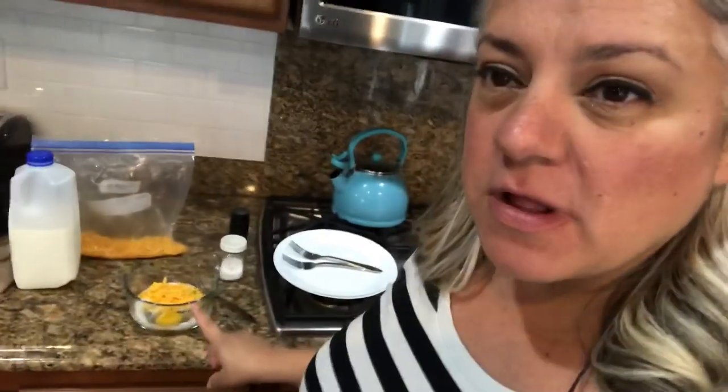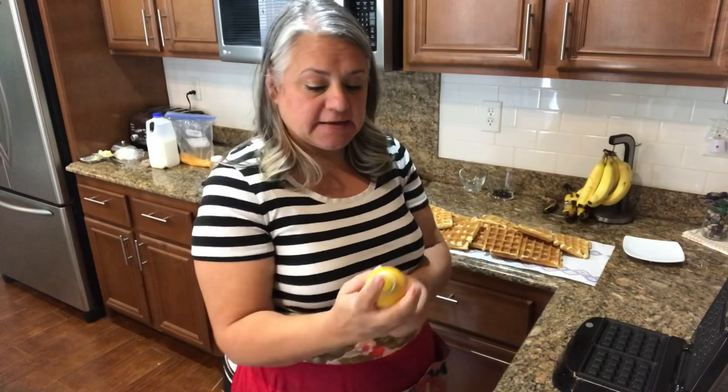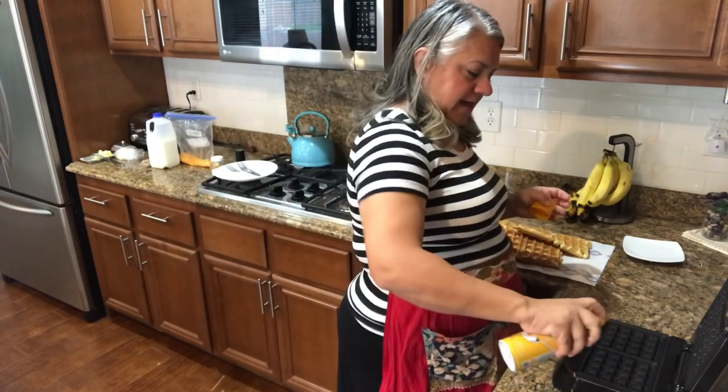How about a different recipe — something so easy and quick? How about waffle omelets? I have over here in this bowl a couple eggs, some salt and pepper, about a tablespoon to two tablespoons of milk, and the same amount of cheese. Just going to mix that up really quick and get it in the waffle maker. I'm going to give this one a spray because we're dealing with a different texture here.